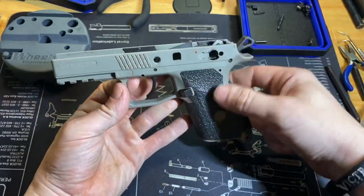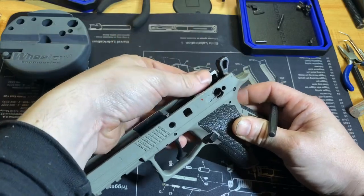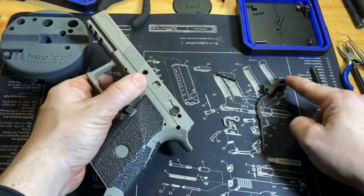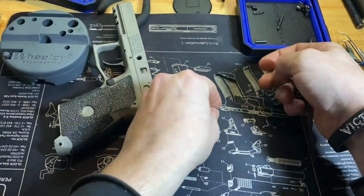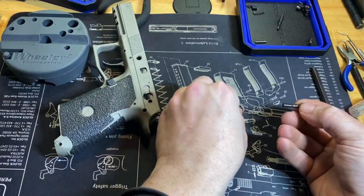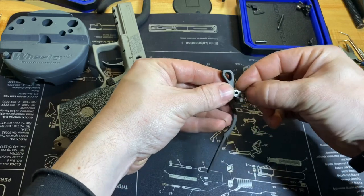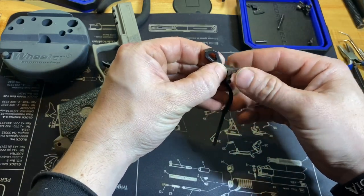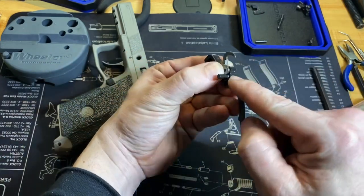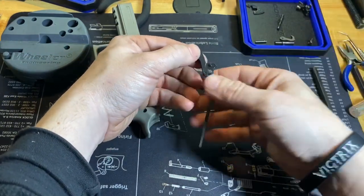Next we can remove the hammer. What you want to do is lift up on the disconnector — straight up in the air — and then push the pin out. I'll show you why you have to lift it up. The hammer and disconnector go together so that when this pin is through and the disconnector is down, it won't allow the pin to come out because it sits in the slot on the pin. So it has to be lifted up before you can push the pin out.